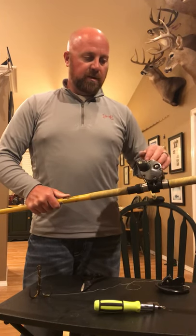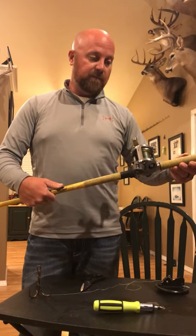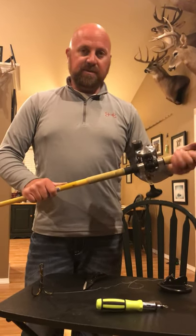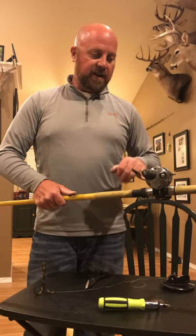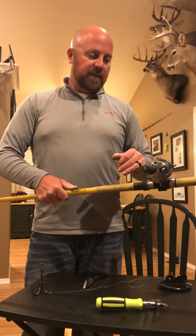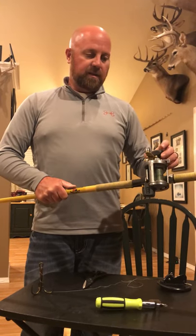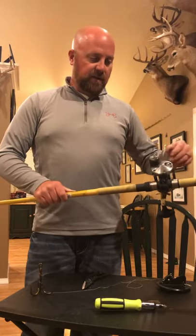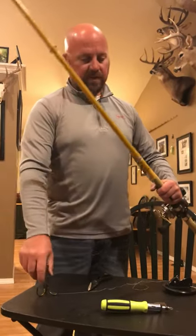If you can find the Shimano Takotas, grab them — they're hard to find right now. These reels have been through the ringer. This is their second season and I've had absolutely no problems. This year I had a level wind go out because of ice, and I'm having a handle issue on one, but that has nothing to do with the gears. They're a solid reel — that's basically the setup we use to pull divers.